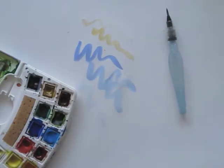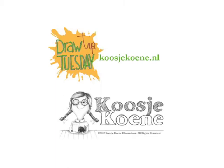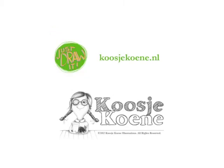I hope this tip has been helpful. If it was, you might want to subscribe to my YouTube channel so you don't miss out on my Draw Tip Tuesdays. Also, you can take a look at my website koosjekoene.nl for more good stuff. See you next week!